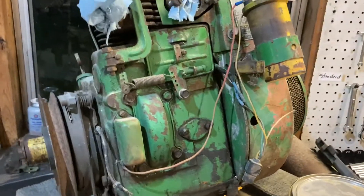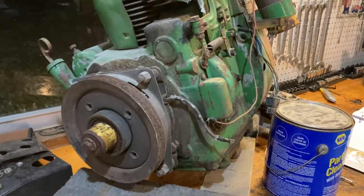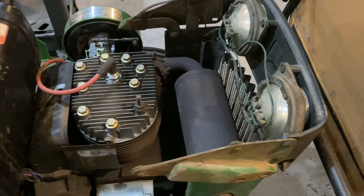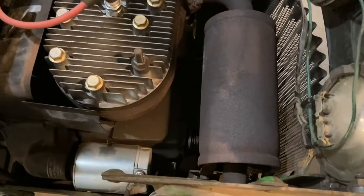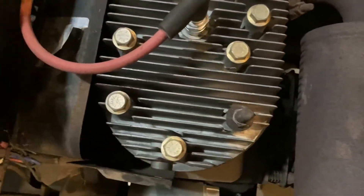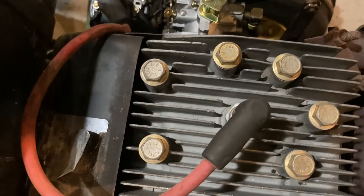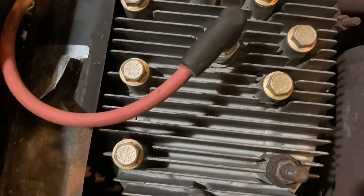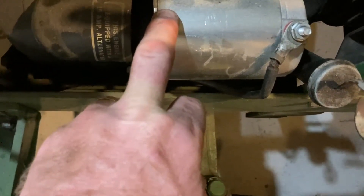I do have another John Deere 140 engine — a K321, also out of a 1971. And then I did get this one going — this is a 1973. I'm replacing the hood arrangement on it to match the older one because I think the older hood design was a better plan. This one's been reworked; it runs pretty good, but there's something loose on the bottom end that I'm going to have to pull it out and make adjustments on.